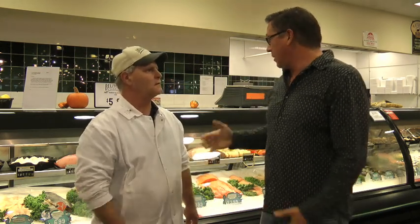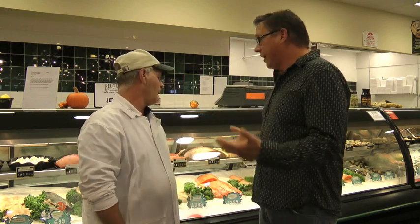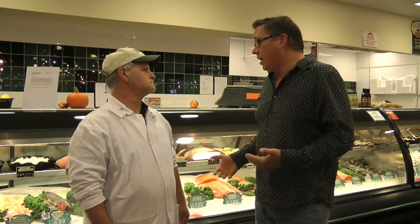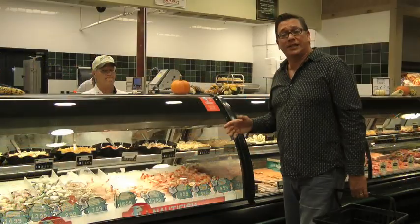We're here at the seafood market part of Belmont, and this is Mike. I'm great because everything behind me is always so beautiful and fresh and gorgeous — you guys do such a good job, Mike. Everything is fresh daily and we get from the local markets — mostly everything is local. If you need ideas for dinner, you come in here. It's all here — it's fresh, and there's some prepared stuff too.